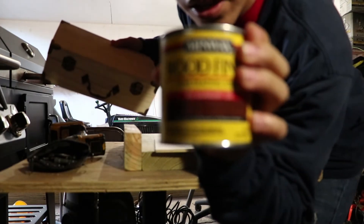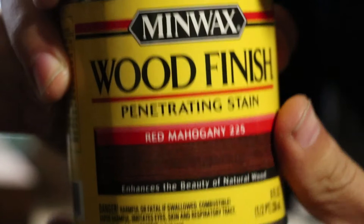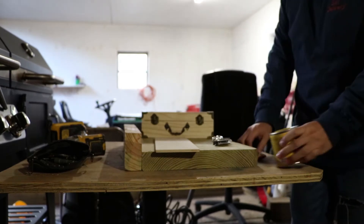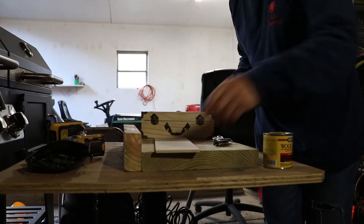I'm gonna stain it red mahogany. That's probably what I'm doing. I'll probably just time-lapse me actually sanding all this.